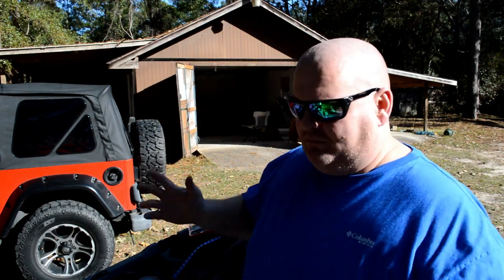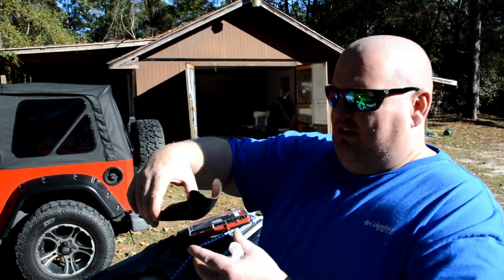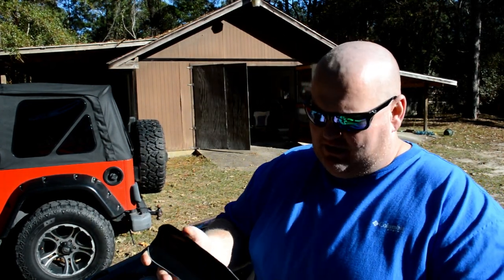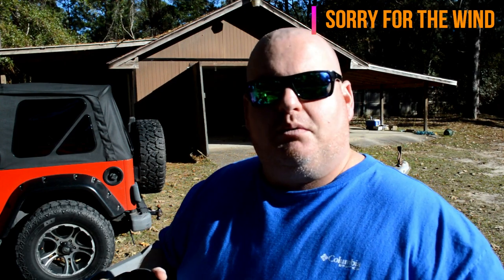What's up guys, I'm here working on the kayak and I'm going to install this piece that was made by Nathan Bessonet — I believe that's how you pronounce his name. I'll put a link down in the description to his Facebook page.